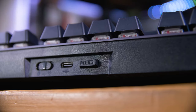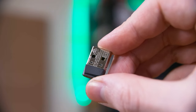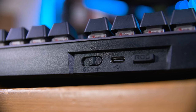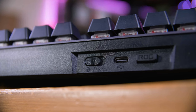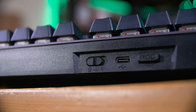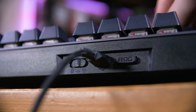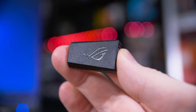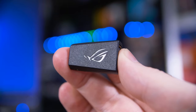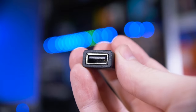Moving on to connectivity, you have three options: 2.4 gigahertz wireless using the included magnetically retained USB dongle, Bluetooth with up to three devices that you can switch between using hotkeys on the number keys, or wired via the USB-C port with the included braided USB-C cable. You also get a USB-C to A adapter so you can plug in the dongle closer to the keyboard, and then easily remove it and plug the USB-C cable straight in to charge the board up.